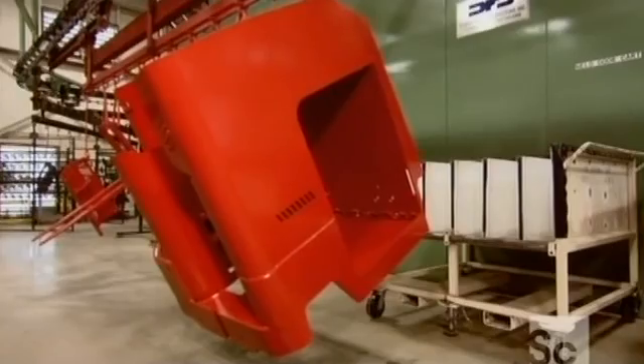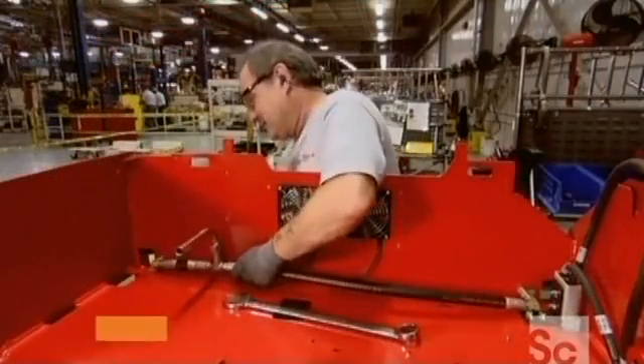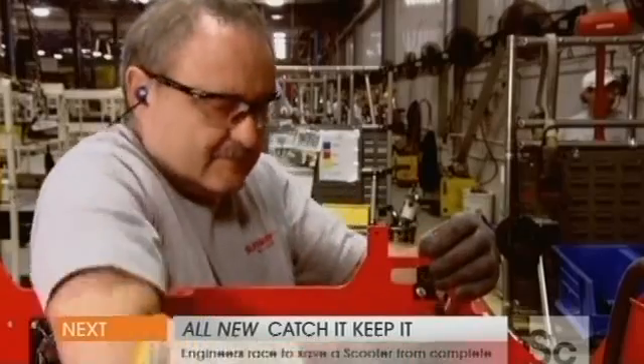After a sleek paint job, the truck body is ready for the mechanics. An emergency switch goes on the front — it will allow the forklift operator to quickly cut the engine's power.